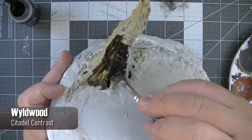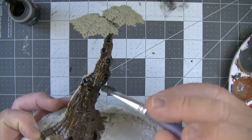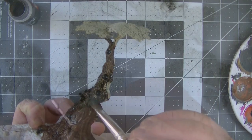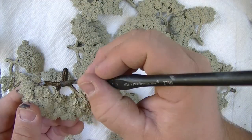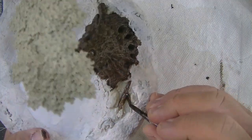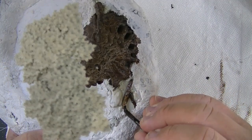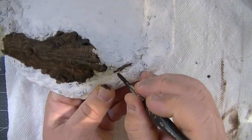I started off painting all of the bark using Wildwood contrast paint — this is my first time trying contrast paint, and I thought the tree would be a safe thing to try it out on before using it on other models. But if you don't have the contrast paint, just use any dark brown you have to base coat. About 95% of this isn't going to be visible by the time we're done anyway; we just want to get into all the cracks of the tree bark and have a solid base to highlight up from.